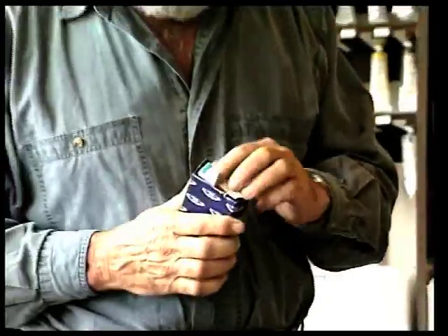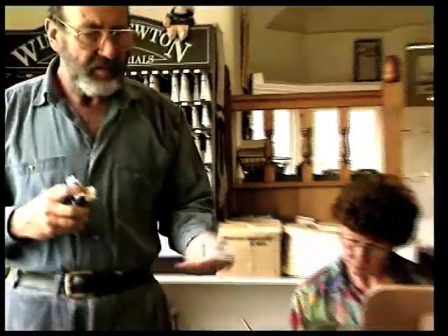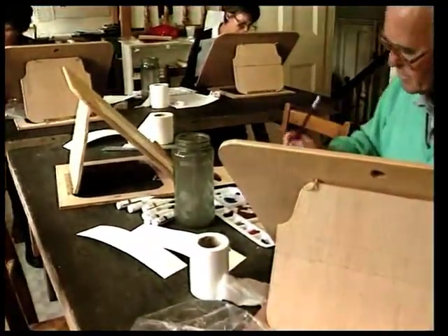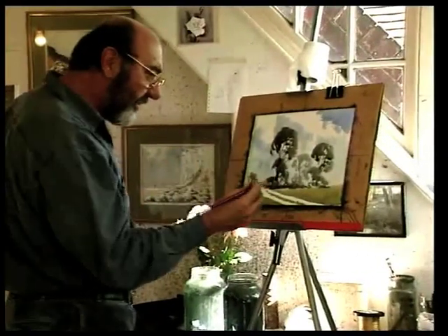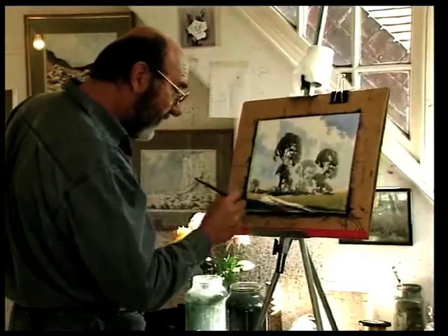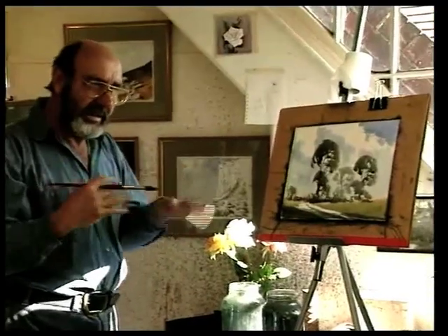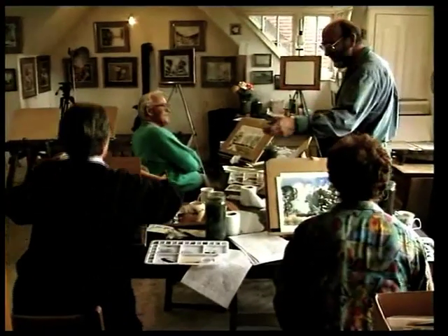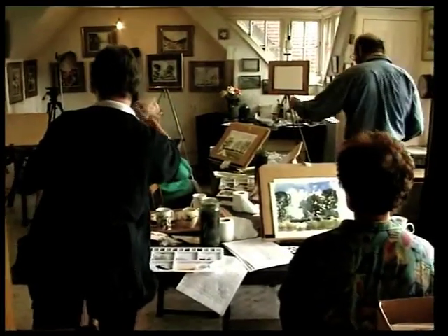The next thing we do on a course is to let the students use these materials once they've got themselves equipped, in a controlled condition within the studio. For this purpose I paint some demonstrations for them, generally including trees and summer sky and simple elements of landscape painting. I paint them and they paint them, and then we have a criticism of their work to see if there are any areas where they need help.